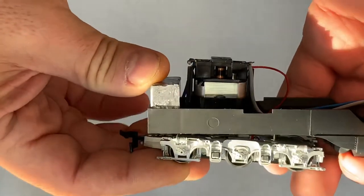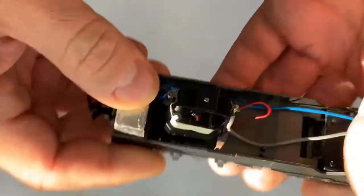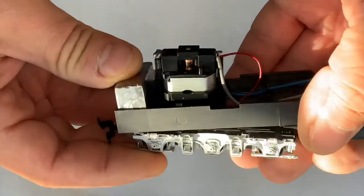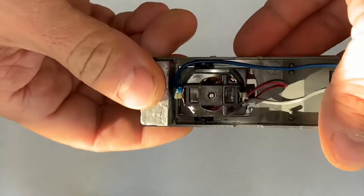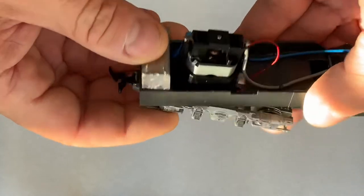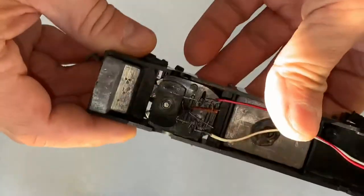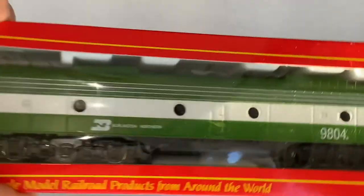The problem is I run DCC and not DC, and particularly a lot of these older Riverosi, AHM, and IHC locomotives are DC, so I've got to convert them. Now these are fairly straightforward for conversion, but there are a couple of gotchas, and I want to go over those because if you don't properly plan for how to convert these, you may run into some problems later.